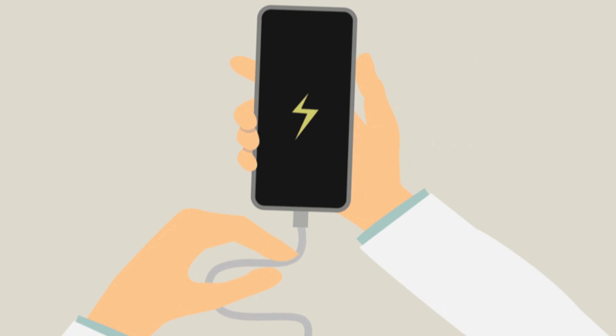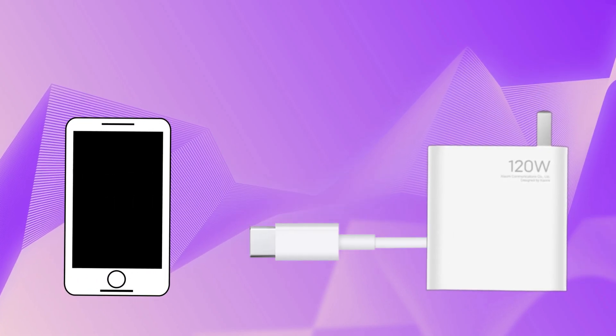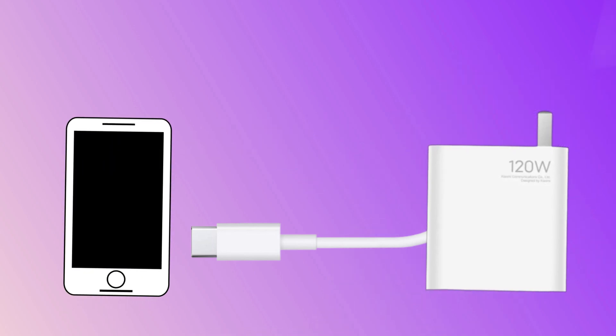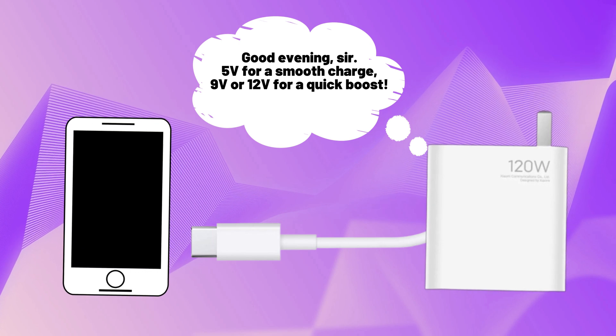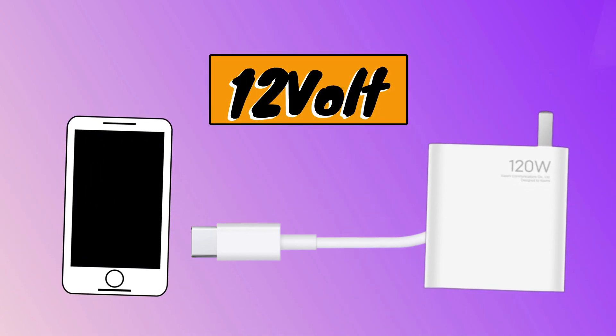As soon as you plug your phone into the charger using a USB Type-C cable, the charger and phone start talking to each other — not a normal conversation, but a kind of handshake. This initial communication is done using a data line within the USB cable to exchange information about power requirements and capabilities. The charger sends a message to the smartphone detailing the power it can deliver, including various power profiles like 5V, 9V, 12V, and 20V.